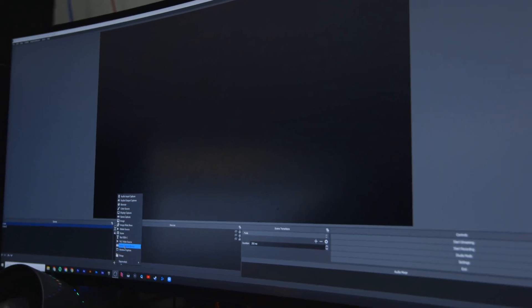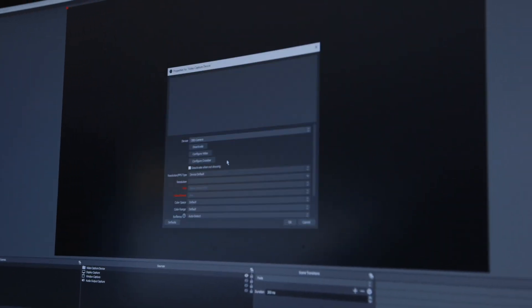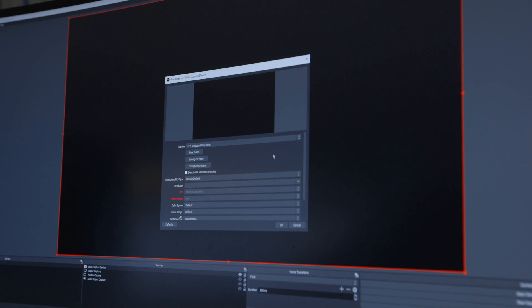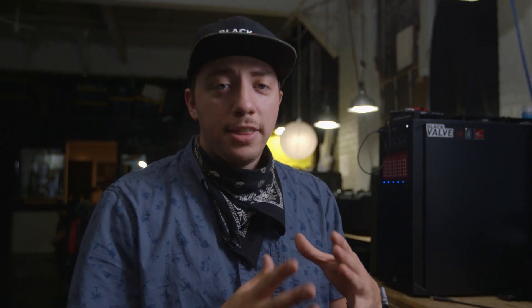Now we're going to try OBS. We just rebooted because we were having a little bit of an issue — we like to cycle the camera before we start, it can't hurt and most often it helps. Open OBS, add a source, hit Video Capture, hit OK, and go down to EOS Webcam Utility — bada bing. Hit OK and there it is.